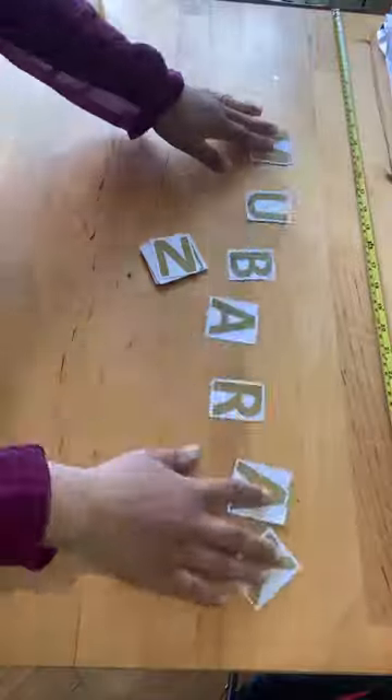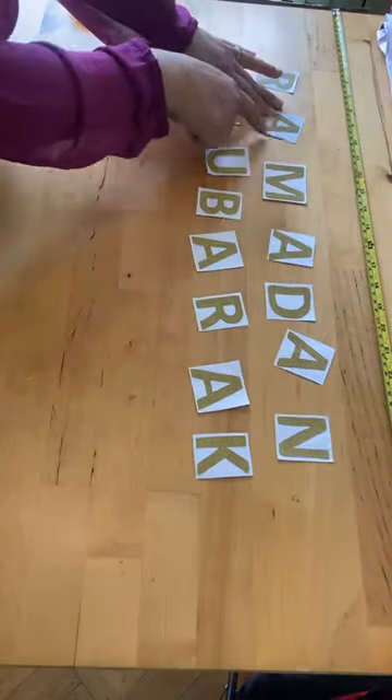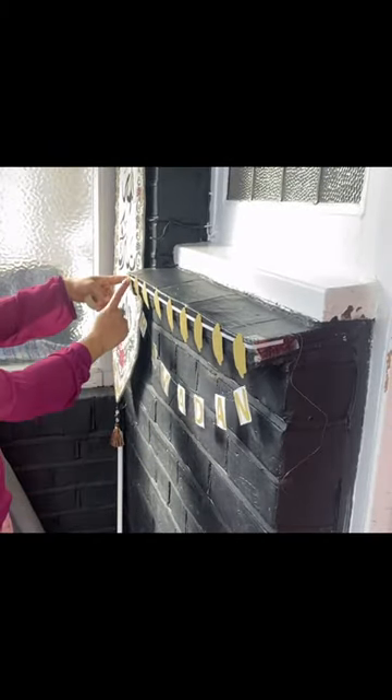My Ramadan Mubarak wording is gold gift card, the same as the Fanoose, placed on white square paper and onto invisible string. In the words of a very famous children's show, here's one I made earlier. I'm putting this under my Fanoose bunting and making sure it's all central.